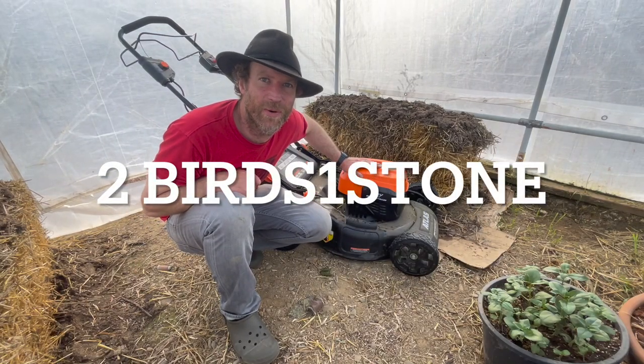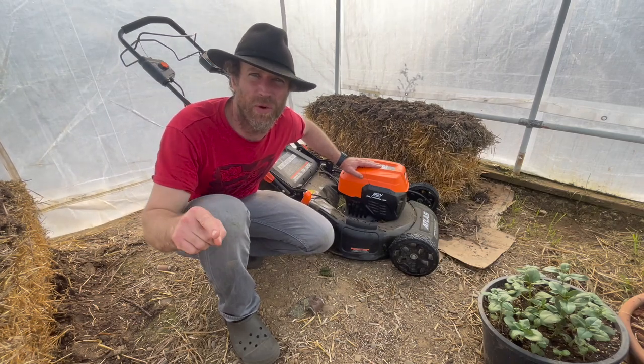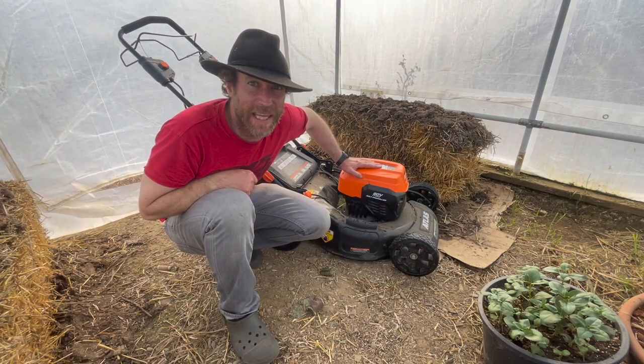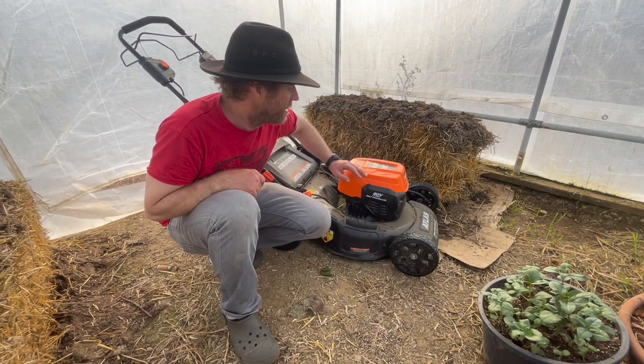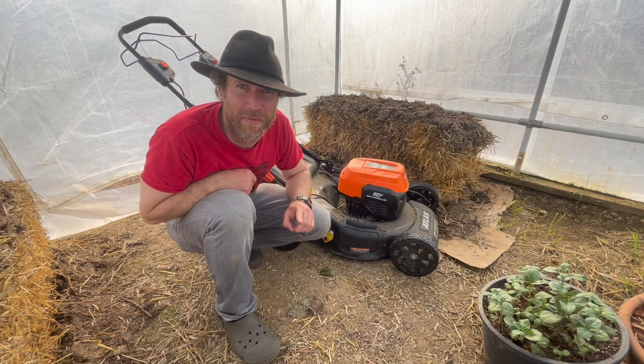Hey all, this is Paul with Two Birds One Stone Backyard Gardening and Living, coming to you from the Olympic Peninsula in beautiful Washington State Zone 8B. I'm going to finally get an update on the Atlas 80 volt brushless lithium lawnmower from Harbor Freight.